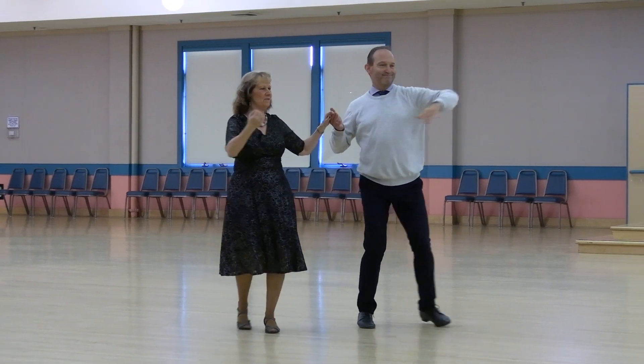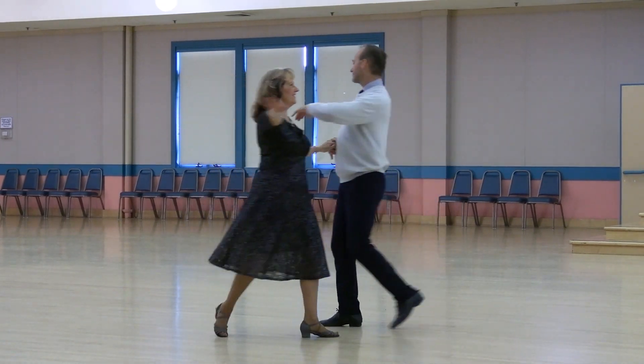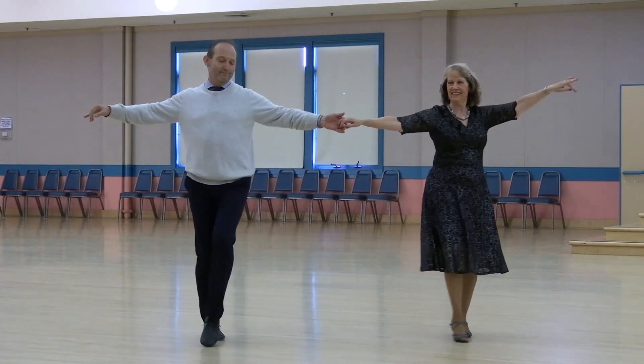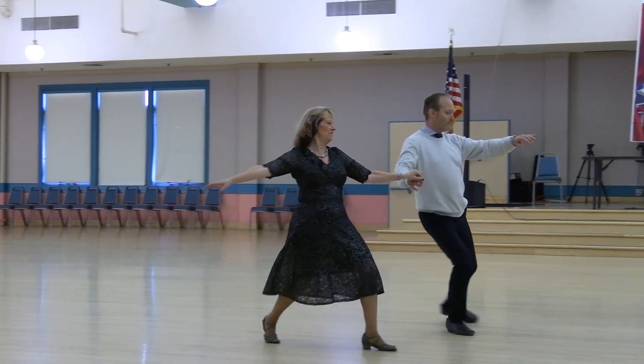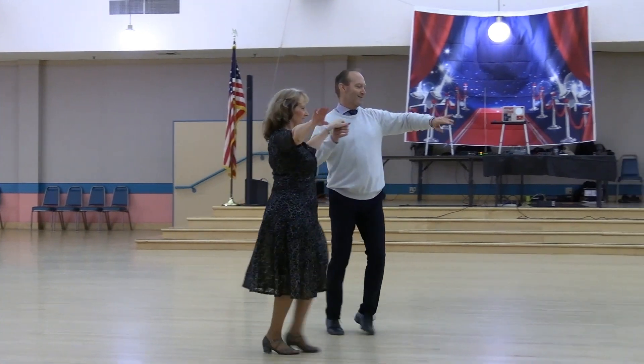Rock back. Back to cover and walk to the open. Apart kick. Lady rolls across in two. Apart kick. Roll back across in two. One forward two-step. Two fan touch the butterfly. One forward two-step. Two fan touch the butterfly.